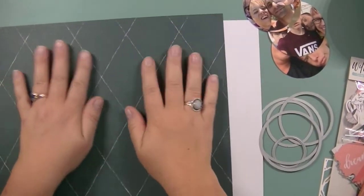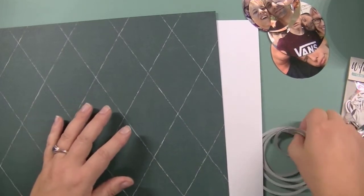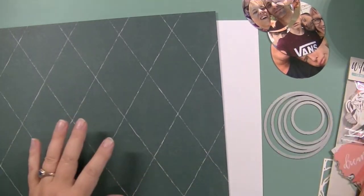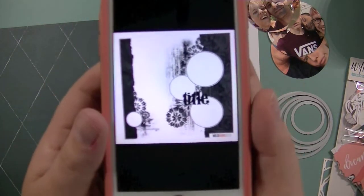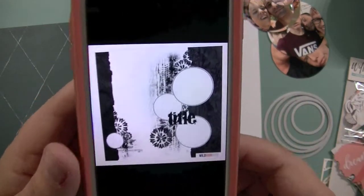Hi there, Sanna here. I'm going to create a scrapbook layout from start to finish today and I'm going to use my November Wild Hair Kids deluxe kit and also I'm going to base my layout on this sketch. This is the Wild Hair Kids monthly sketch. So I'm going to use that as my starting point and I've thought to use the Heidi Swap Honey and Spice Harmony paper.